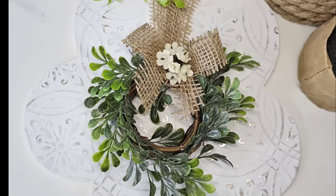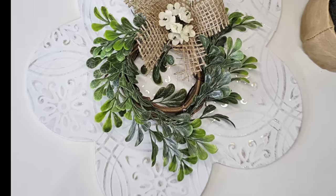Look how stunning this is! You can use any color combination you want but I love this one. What do you think? Let me know.